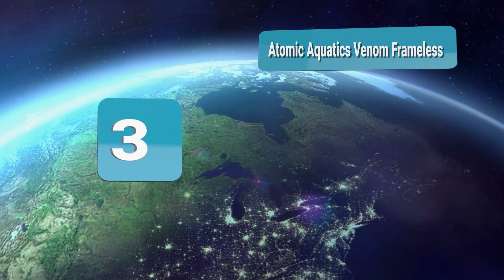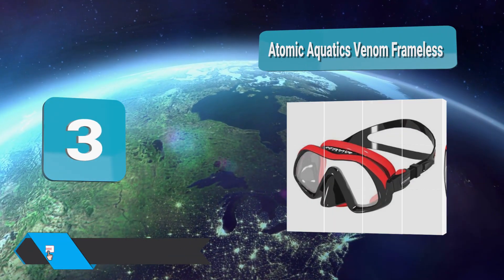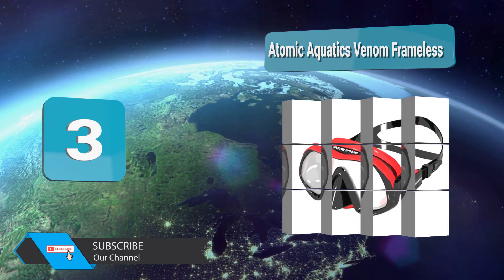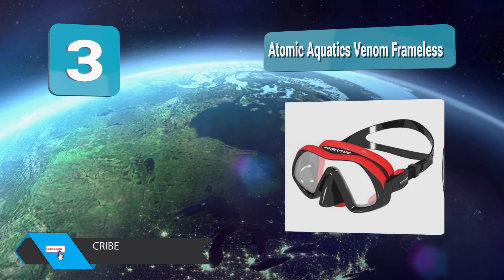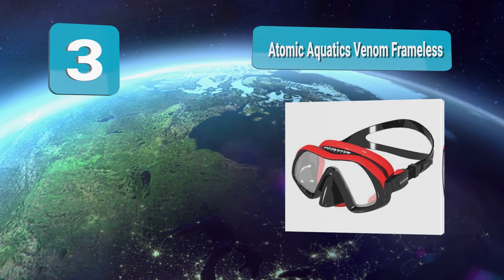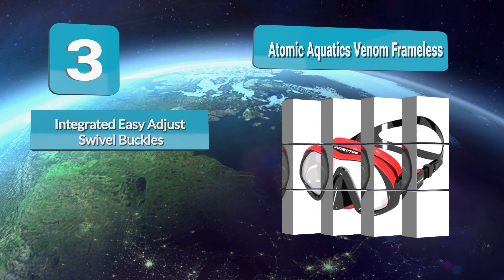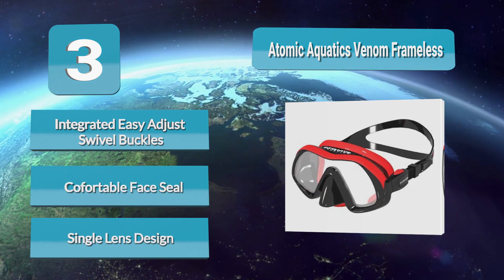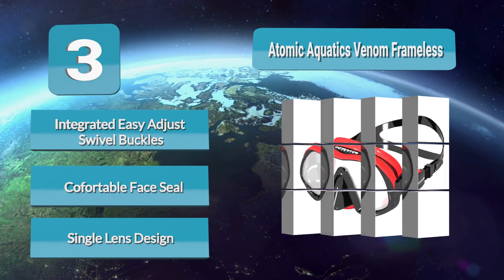Analysis Number 3: Atomic Aquatics Venom Frameless. The Venom Frameless Mask is Atomic's latest scuba mask, a quality mask in every way. The Venom uses a tempered glass lens made super bright and ultra clear. This large single window lens is distortion free and lets in 96% of available light, compared to 80–90% of a typical mask.